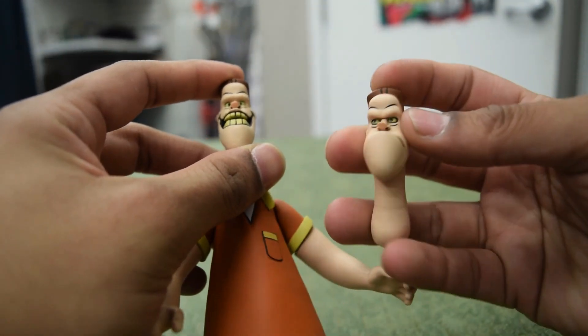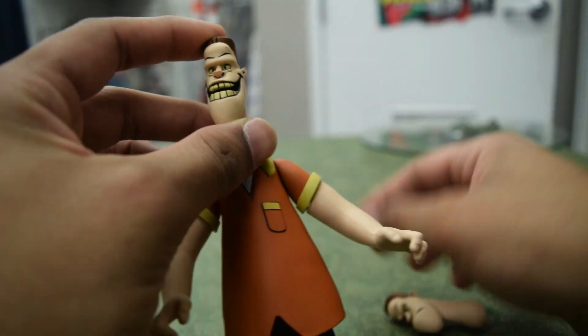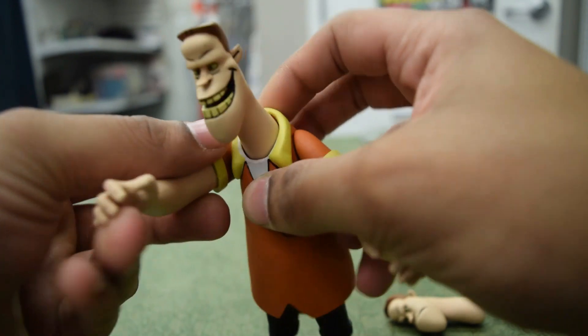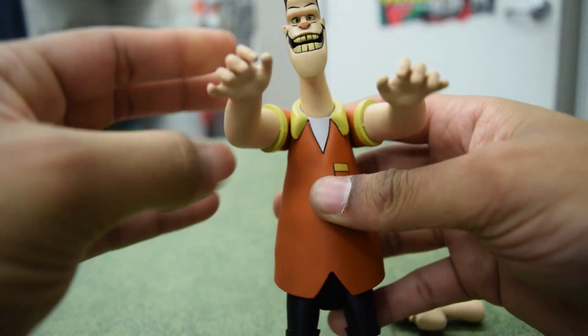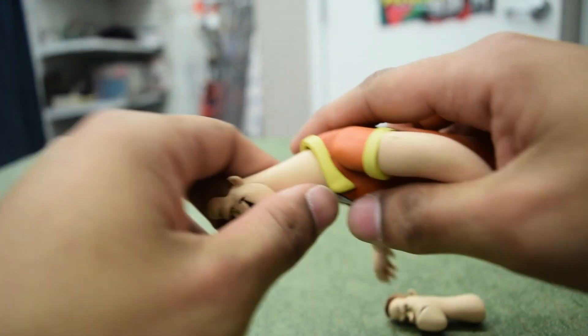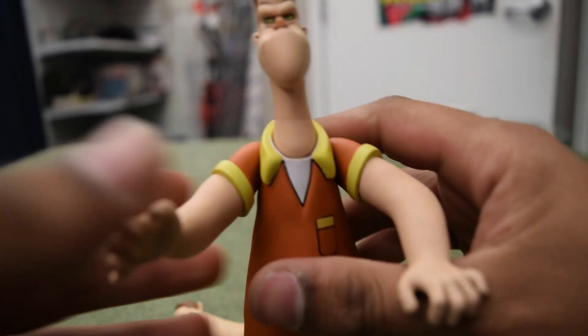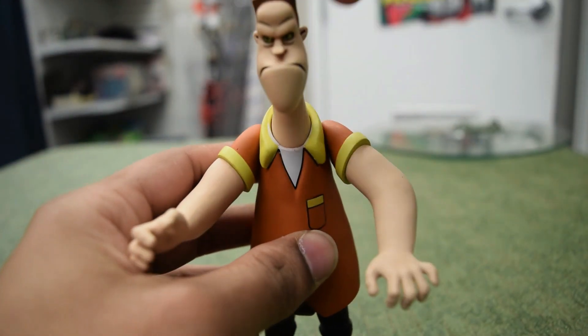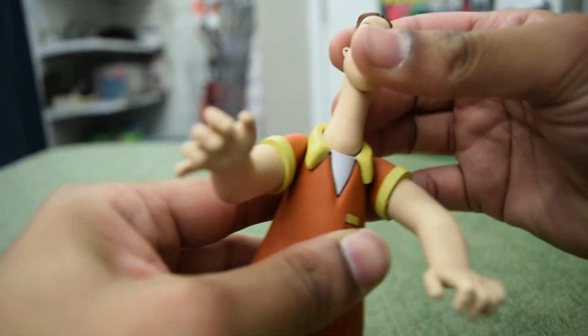He comes with another head and it's all grumpy — I mean, just look at that. Look how terrifying, it's like a monster, which I guess was probably their intention. There we go — grumpy head on. This one's definitely a lot tighter.